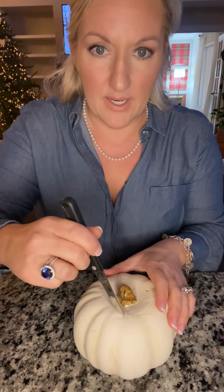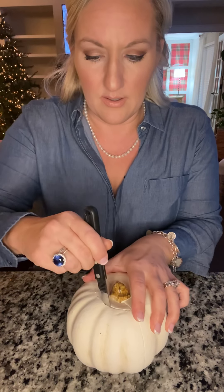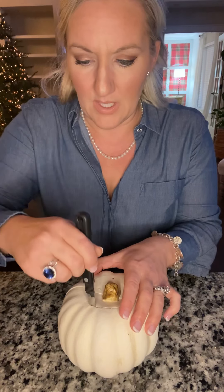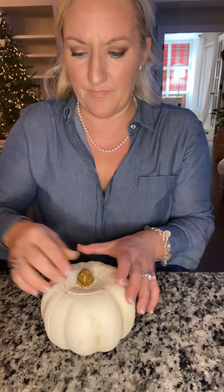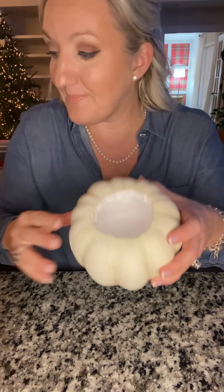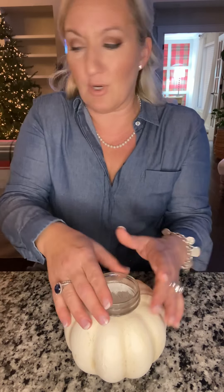Get your paring knife. I actually thought these were solid at first but they're hollow, so when you get the top out a little bit you're good. It's hollow inside. Let me just make sure my jar fits — yeah, that's perfect. That would be cute too, just by itself with a little arrangement in it.